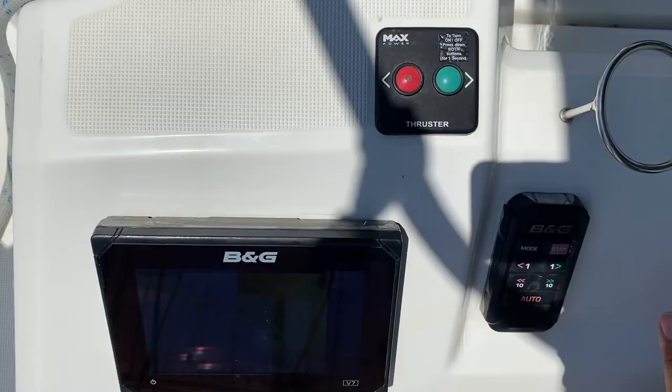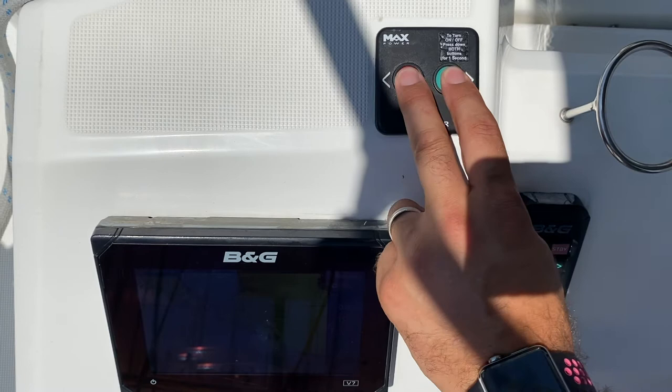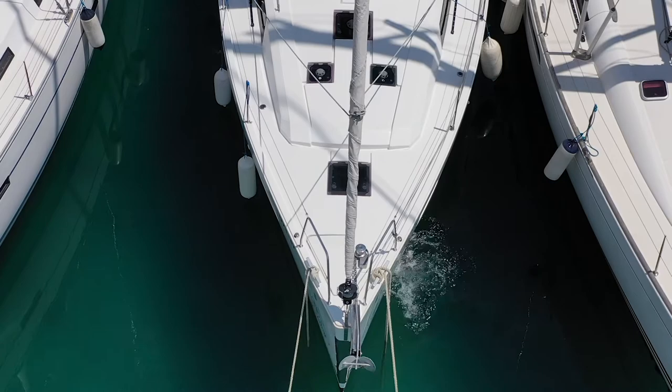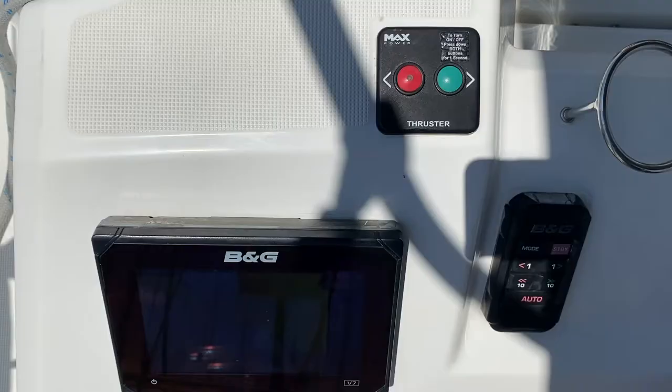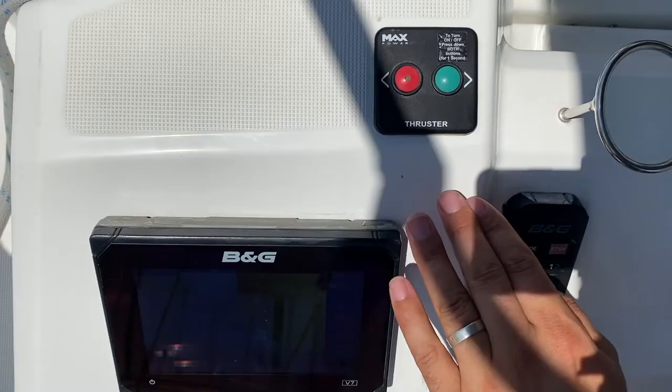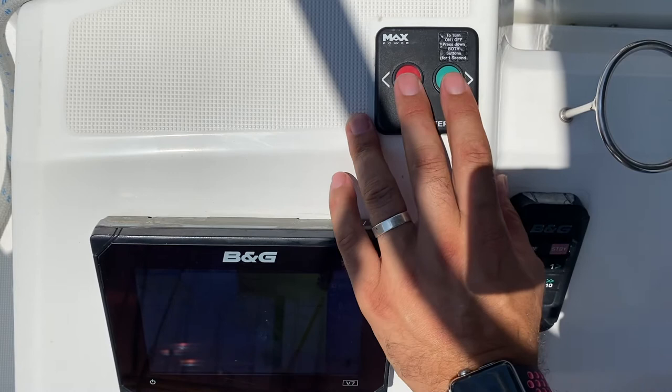To operate your bow thruster, the bow thruster controls are on the port helm station. To turn the bow thrusters on, hold both buttons for two seconds. Now the bow thruster is on and you can use them. To thrust the bow to starboard, hold down on the starboard green button. To thrust the bow to port, hold down on the red port button. To turn the bow thrusters off, press again for one to two seconds.